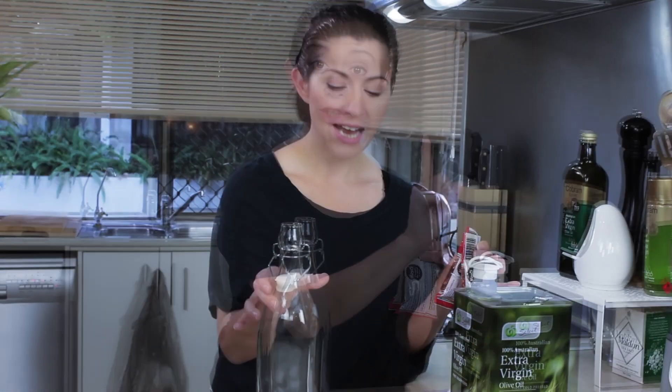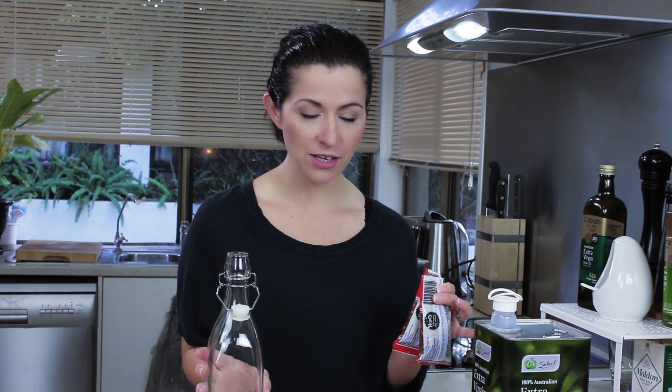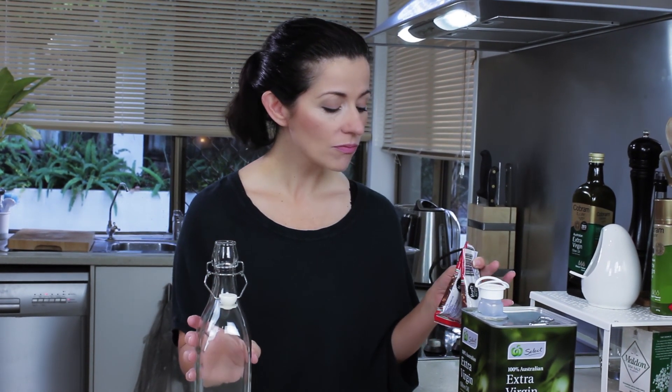All you need are chilies, extra virgin olive oil, and a very sterile jar or bottle. This has been pre-sterilized. If you need advice on how to sterilize, send me some messages in the comments and I'll give you some information or maybe make a video. And a funnel.